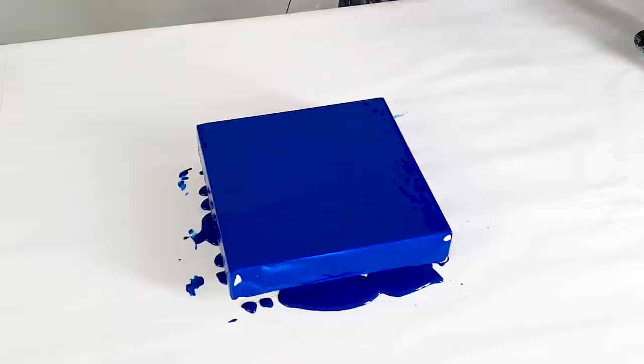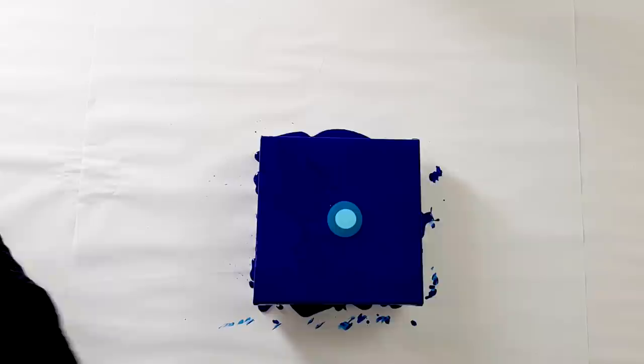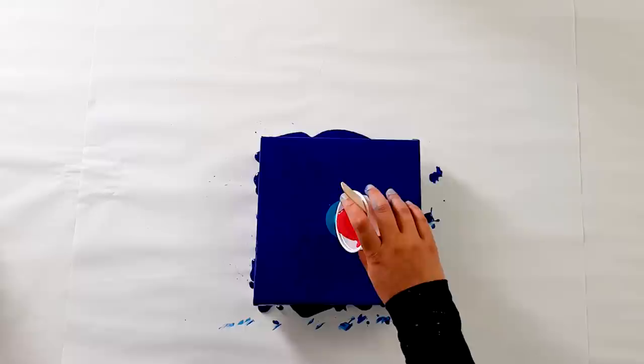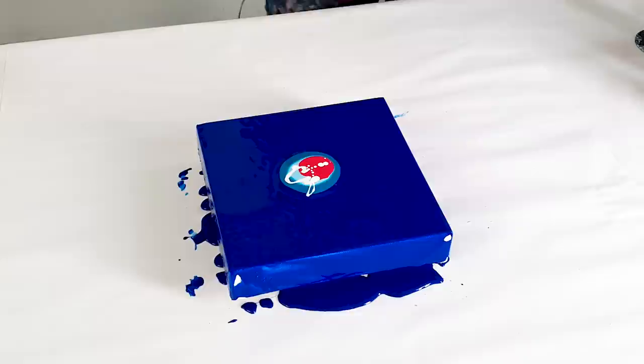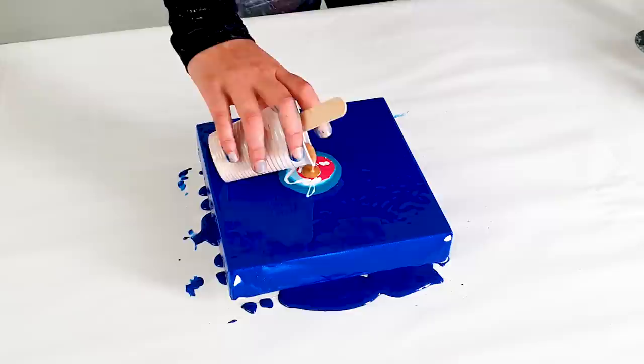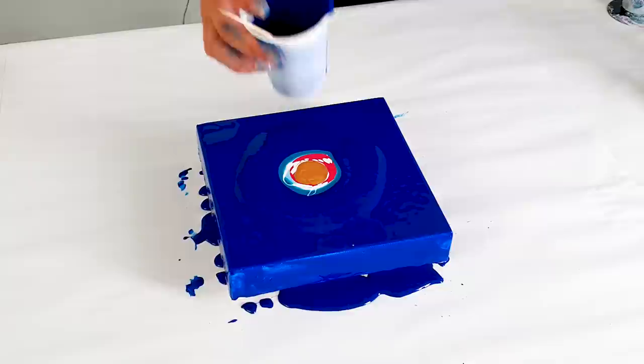I'm starting with turquoise, some ice blue, sky blue, and I will use a red — and drops of white and gold. Let's pour the blue around it. I'll torch it again because I have so many air bubbles.